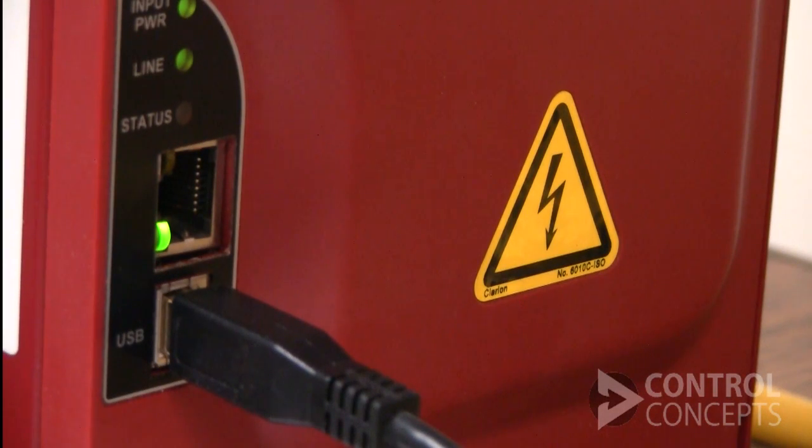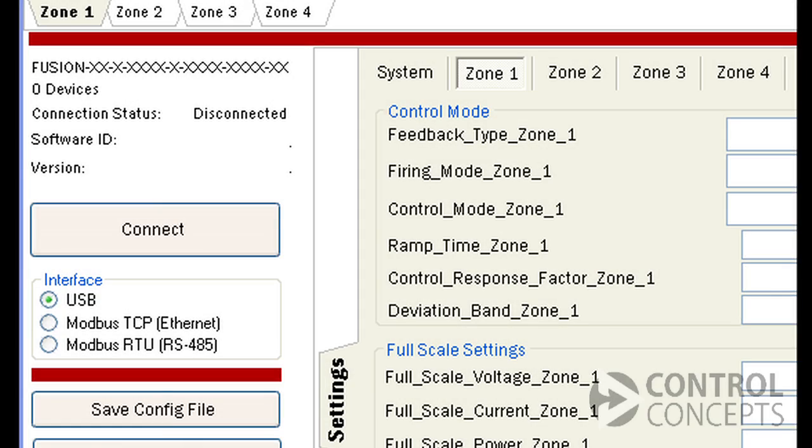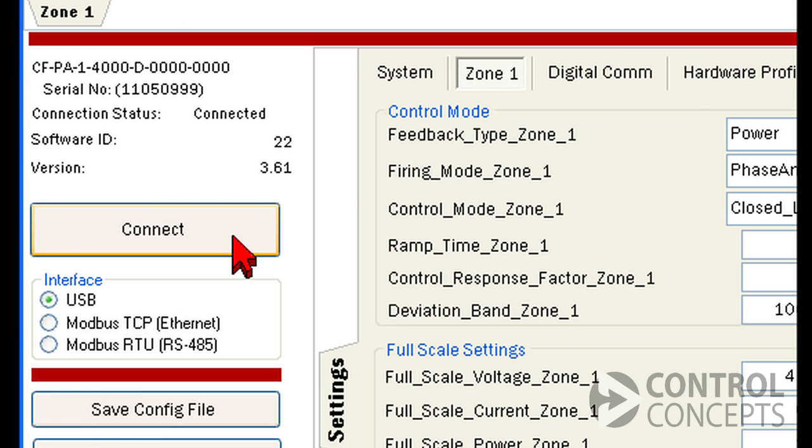To download a new firmware file, connect to your powered controller with a USB cable and open the Control Panel program. Then click the Connect button on the left-hand side of the screen. Here, take note of your software ID and version number. In this case the software ID is 22, we're using firmware version 3.61, and we need to upgrade to version 3.70.